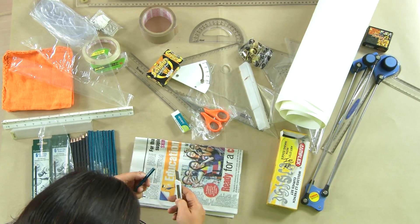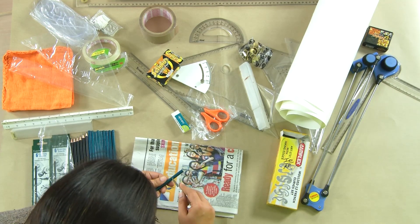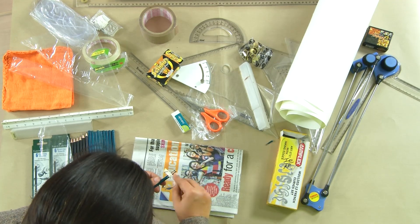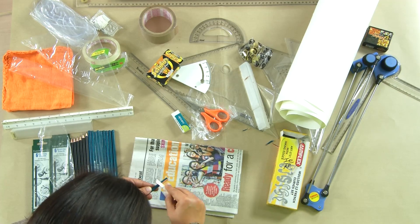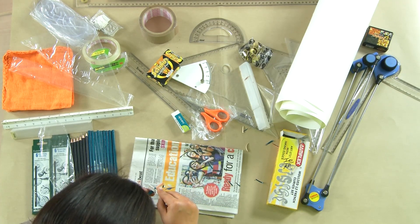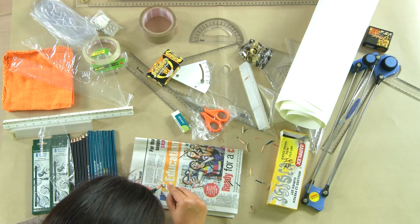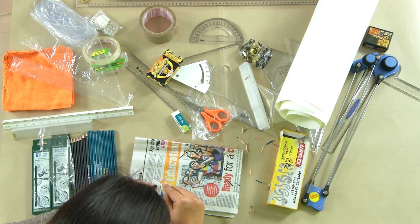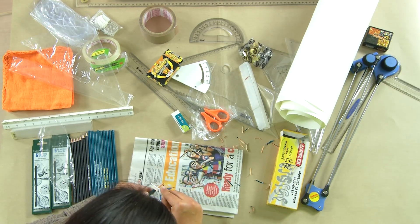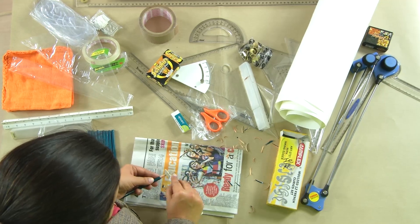Before we start using the T-pulley or mini drafter, I will first show you how to sharpen your pencils, which is essential. I am going to demonstrate sharpening an HB pencil. Keep a rough piece of paper nearby and mark approximately 1 inch on your pencil. With a very light hand, start to chisel off the wood, especially towards the head of the pencil — not in one go, but gradually, in thin pieces.